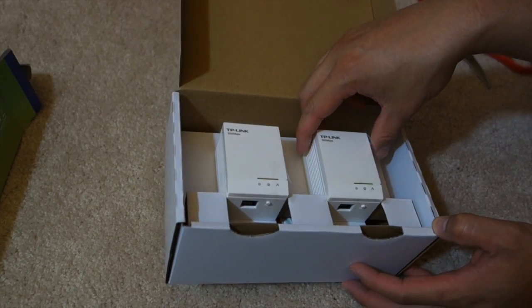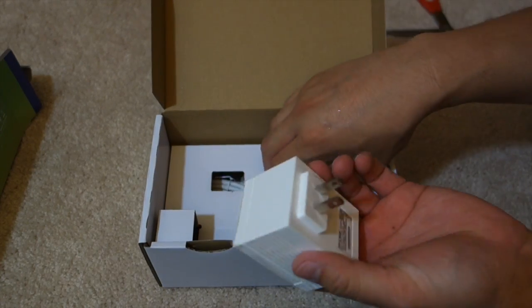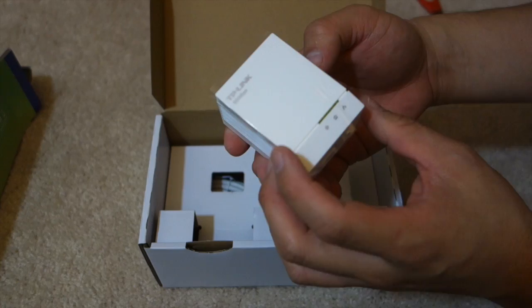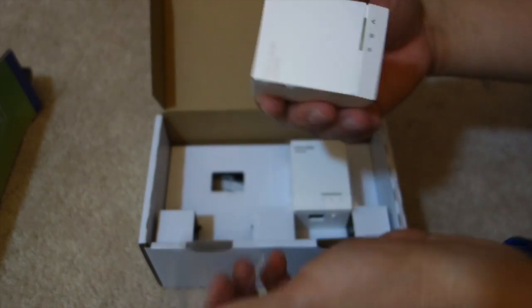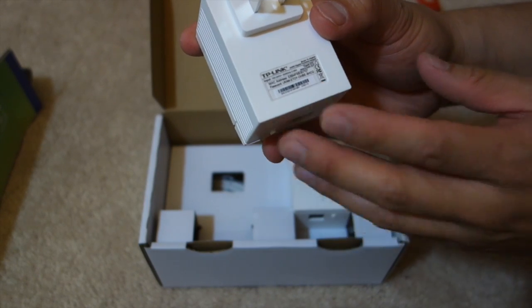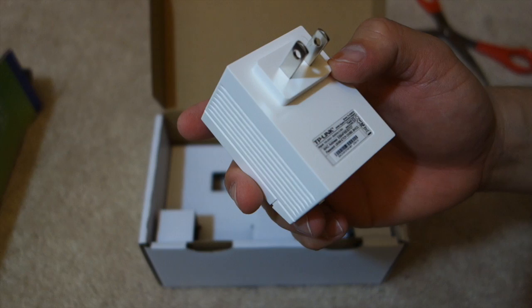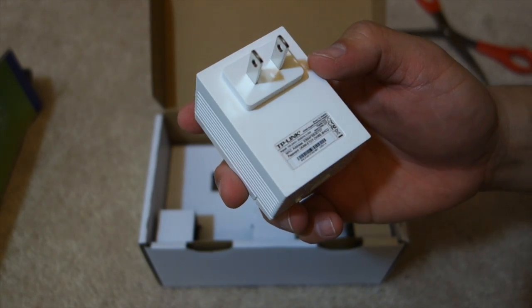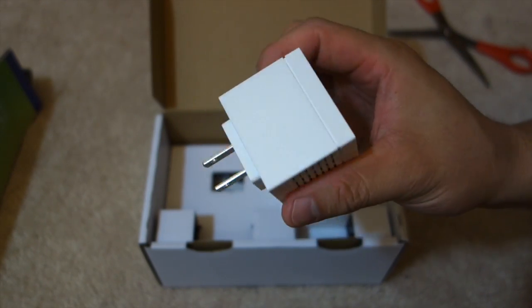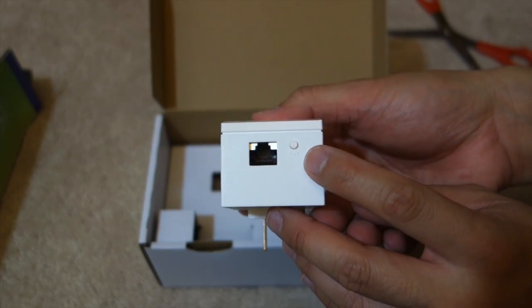Here we have two parts. Let's look at this one first: 600 megabits, with LED status indicators on the bottom. TP-Link is on the side. On the back it shows the MAC address and the password. The input is 100 to 240 volts, so this is universal. And we have the Ethernet and pairing button on the bottom.